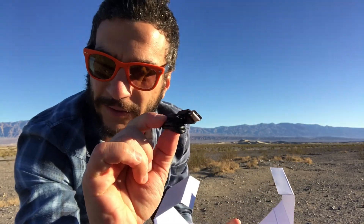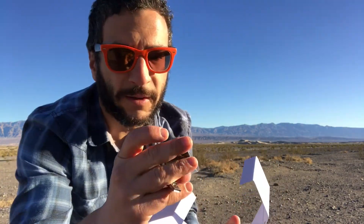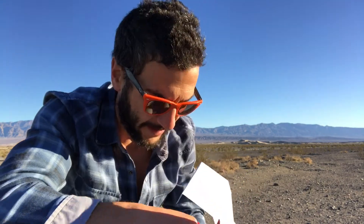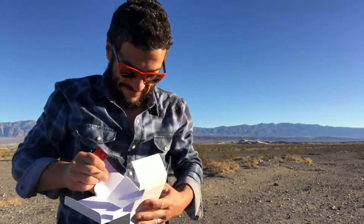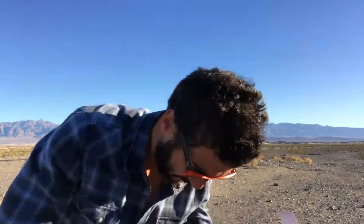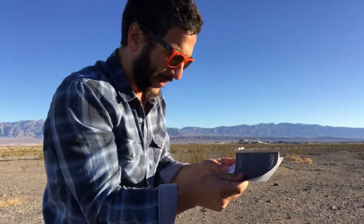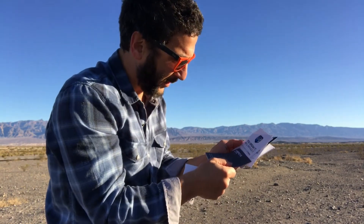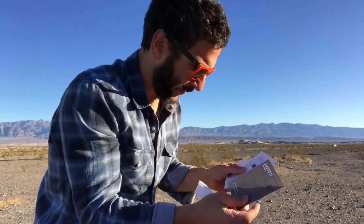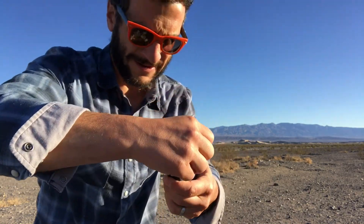They've changed the cable, so now all the cables for the GoPro 3 or 4 are not going to work. Lo and behold — an extra battery, okay good. What else is in there? Decals! Be sure to use those. Instructions — you break it, they'll replace it, even if it gets run over by a car.